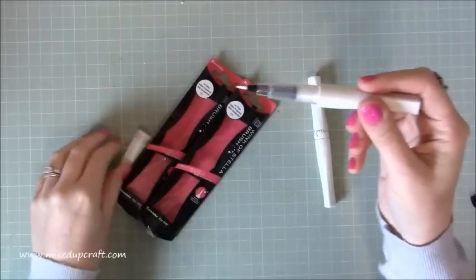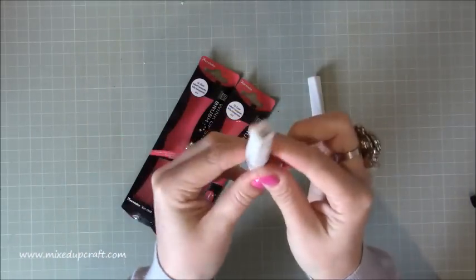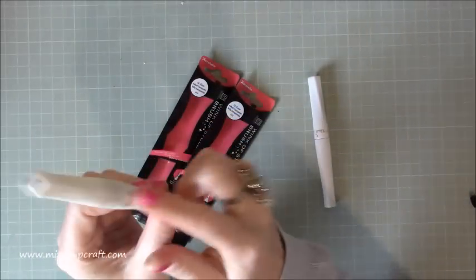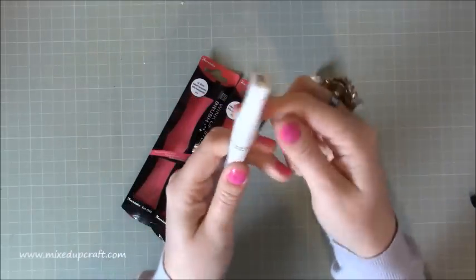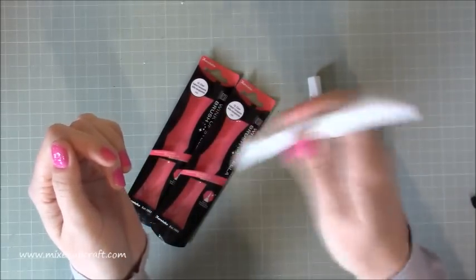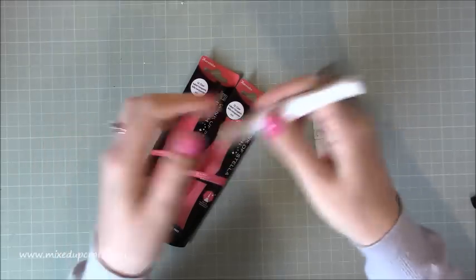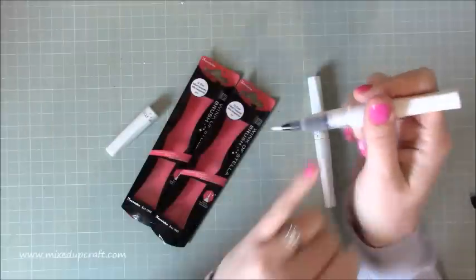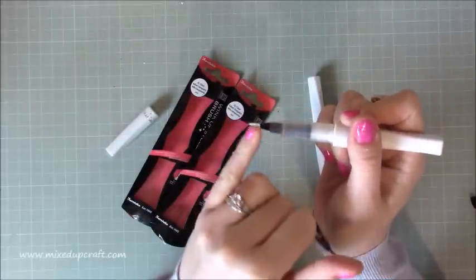Now you can just pop that back in again and screw it right the way down to the end. Now when I put the lid back on it's completely flush. What you want to do is pop it upside down so the lid is on the bottom. This bit is just facing down and just shake your pen. You can hear there's like a little ball in there and that's just mixing it all around.